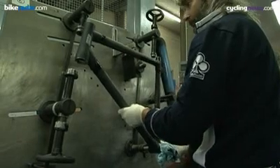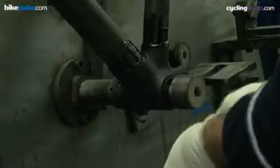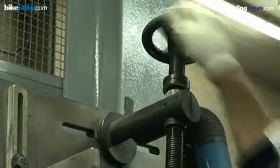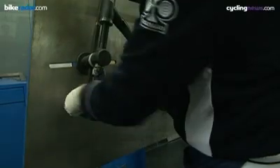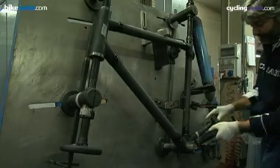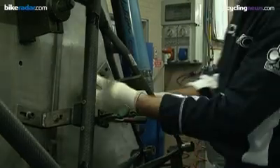The tubes are then placed into a frame jig in order. All of the tubes and the lugs are clamped down, with alignment taking place at every step, to ensure that the finished frame is perfectly straight.